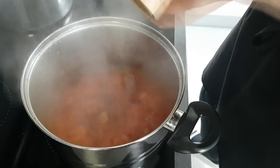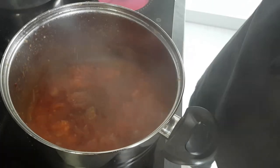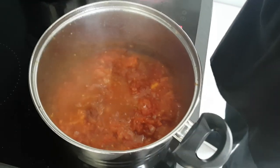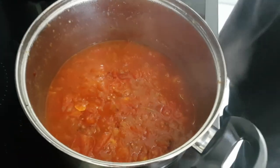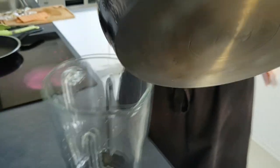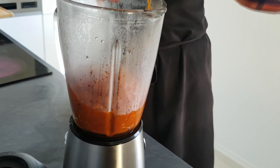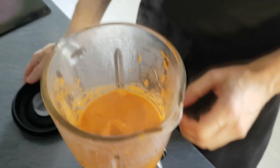We're gonna season it with salt and pepper and with some water cook until everything is soft and nicely reduced. And now it's time to blitz it and your tomato puree is done.